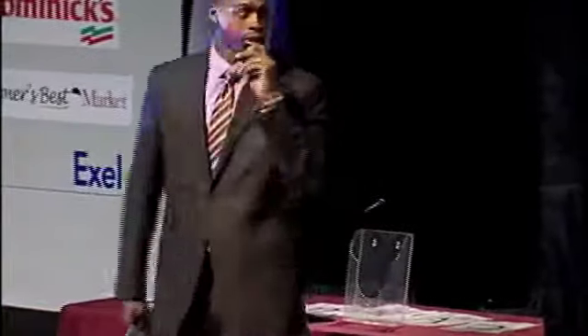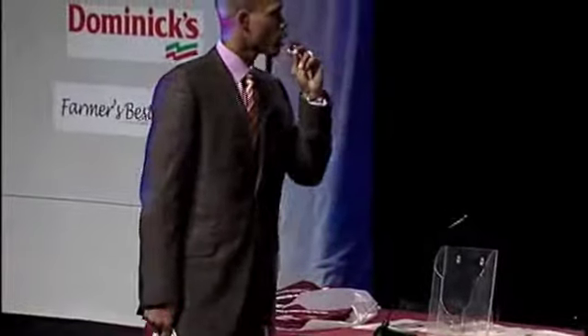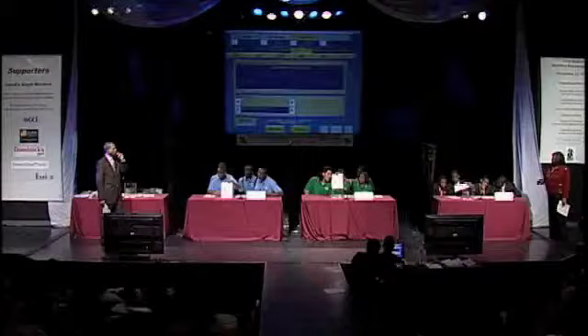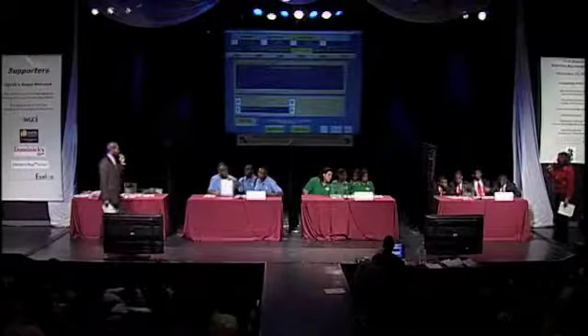Shake it up for 300. The acronym DRI stands for: A) dietary referral initiatives. B) dietary risk initiatives. C) dietary reference intakes. D) pass. And the answer is C) dietary reference intakes. Urban Prep, pick your category.